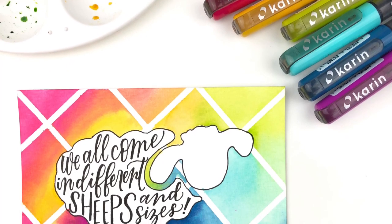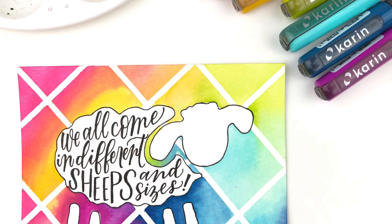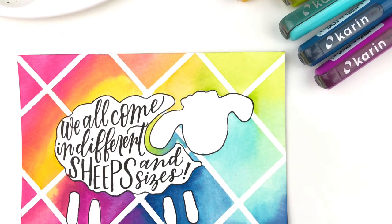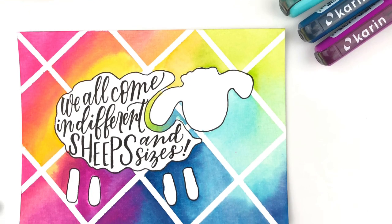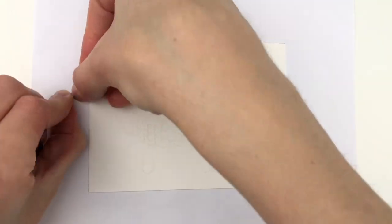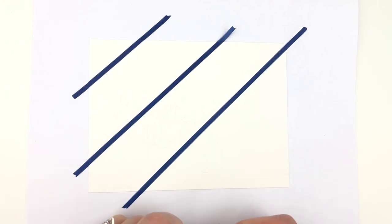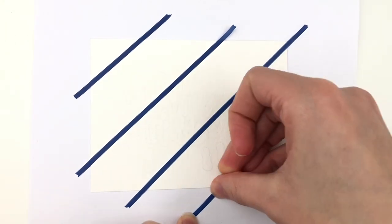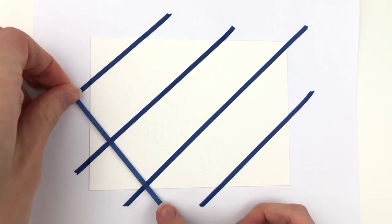Hello friends, it's Sarah from Inside Insights. I decided today I'm going to do something a little bit different and show you some watercolor backgrounds and how you can use them with your lettering and also foligraphy, because I feel like I talk about foligraphy a lot. So here is just one more way that you can use foligraphy with your art. I will also be showing you how to use Karin markers as watercolor. This video is not sponsored but I love love love these markers.